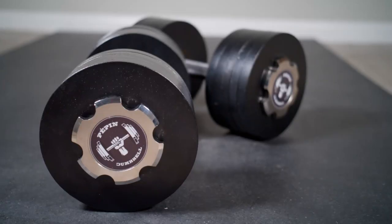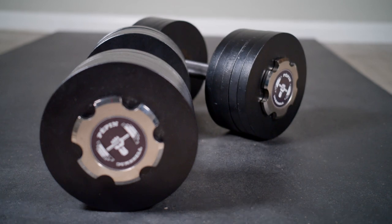Overall, I think these dumbbells are worth the money. They have a nice finish and feel really solid in the hand. Leave any comments if you have questions, and thanks for watching.